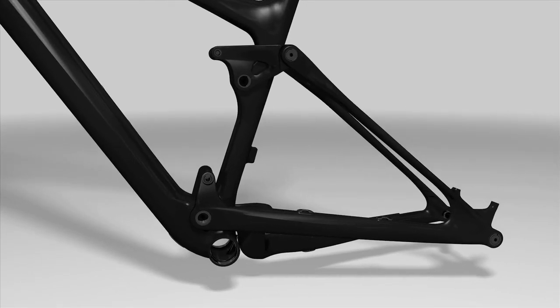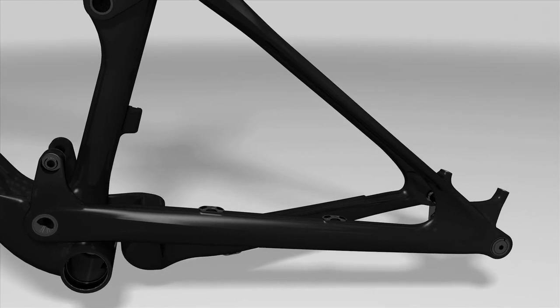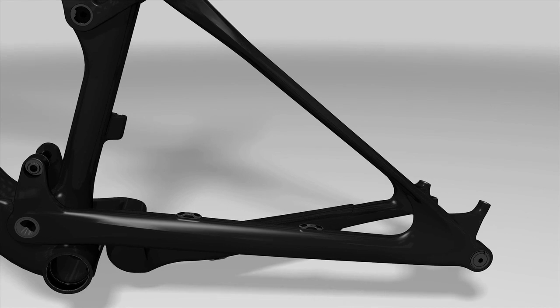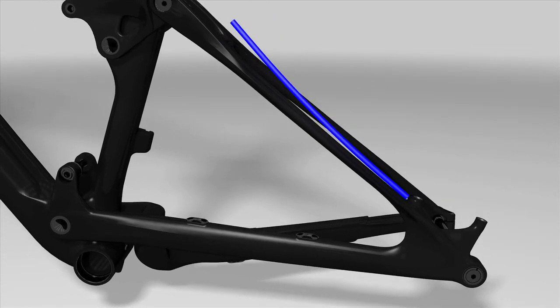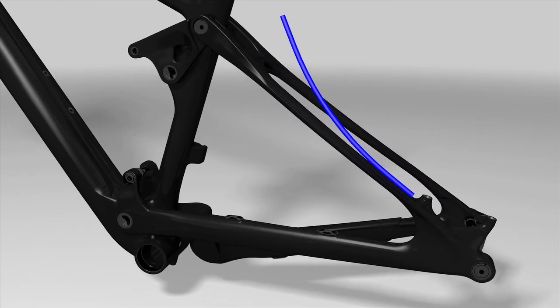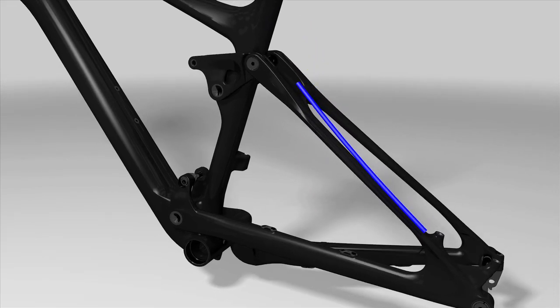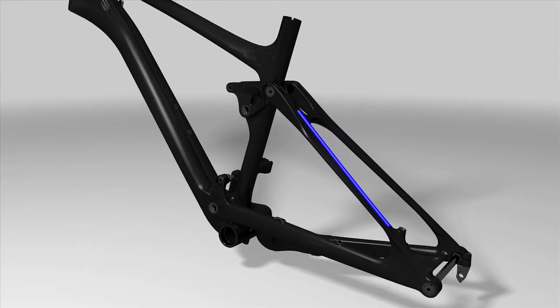Thanks to our experience with carbon, we are able to do without a bearing on the rear triangle of the Nerve CF. The characteristics of the material used and the design of the seat stays alone allow a deflection of around 3.5 degrees, which is normally provided by the pivot bearing on the chain stay — all this without any increase in weight, without any compromises on stiffness, without any wear and tear.